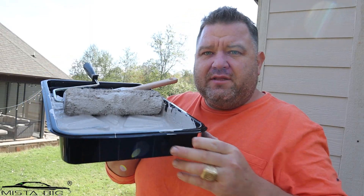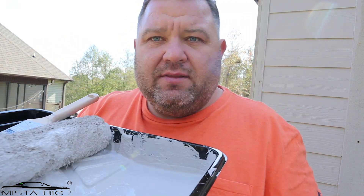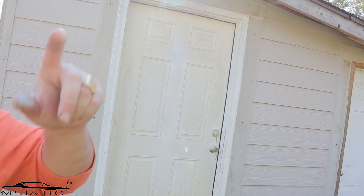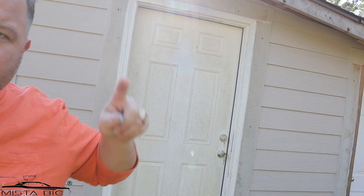Just a house chore day, doing some things and enjoying the weather. By the way, it's basically mid-November and it's still like 75 degrees today — really really nice and breezy. I painted this side of the chicken coop. This is my setup right here, and I got this side painted — all the walls. The trim is going to be white around the doors and windows.